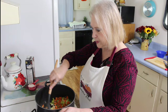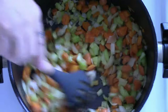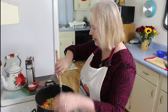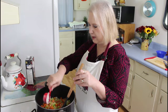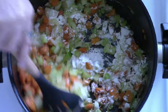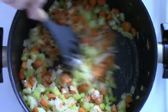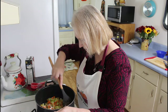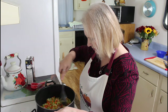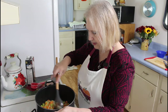My vegetables have been sautéing for 10 minutes, and boy, do they smell good. Now I'm going to put in 1¼ cup of flour. Stir this all in. All right, that's good and coated now.